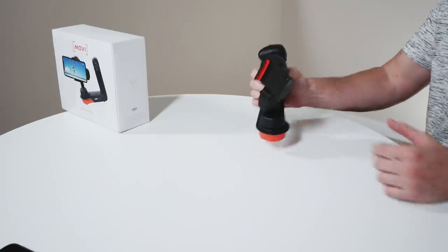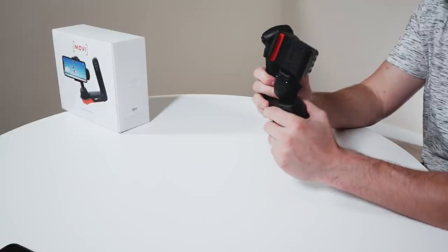With that said, if you haven't checked out our unboxing video, you can do so by clicking the link somewhere over here. So this is the Mobi. I'm just going to do a general product review — I'm not going to go into all the how-to's. This is just to give you a high-level overview of what we think of this Mobi.